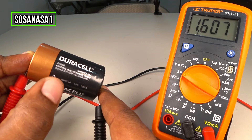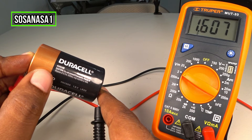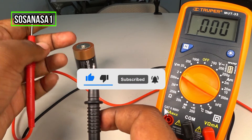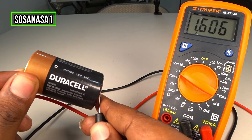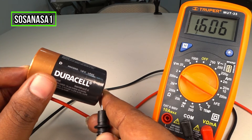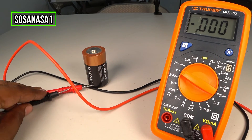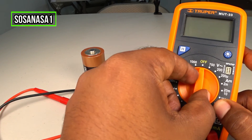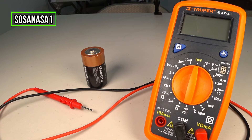Subscribe now to our channel SosaNasa Wang in English here on YouTube for more content like this. In this way you can test this kind of battery. Thank you for watching — subscribe, share this video, give us a like, and see you next time.